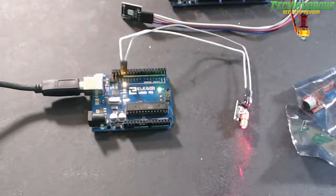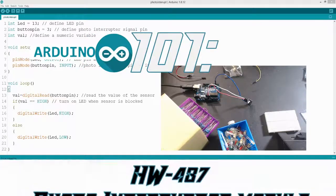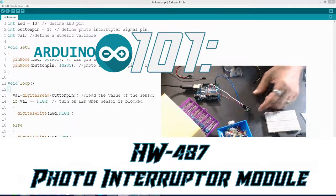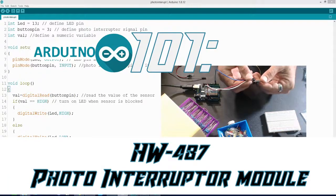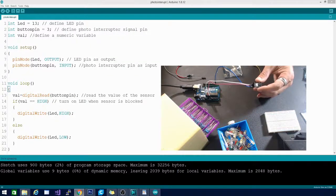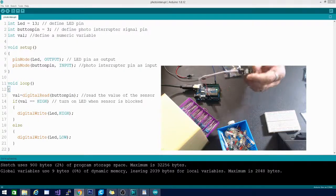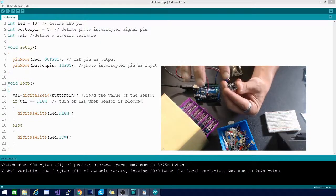Welcome to Arduino for Beginners, Arduino 101. In this one we're going to be taking a look at this little guy — the HW487, also known as a photo interrupter module. It has this little plastic piece with two ridges on it.